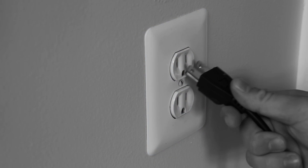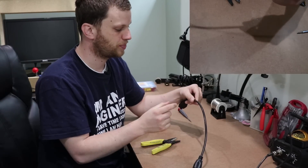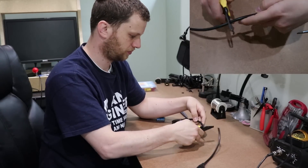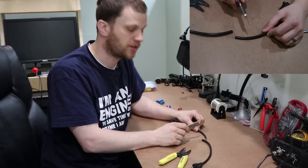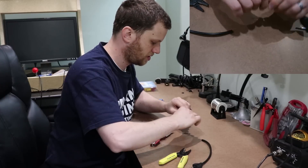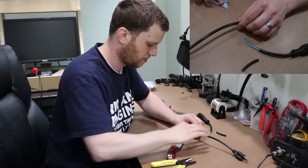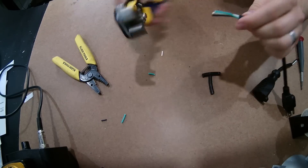Do not plug the extension cord into the wall at any point during the next steps. The first thing I'm going to do is cut the extension cord in half and strip back the outer insulation about three inches on each side. When cutting through this, I want to be sure not to cut all the way through and damage the inner wires. Next, I'll take my strippers and strip off about a half an inch or so.